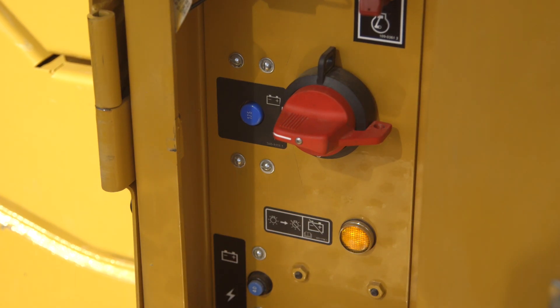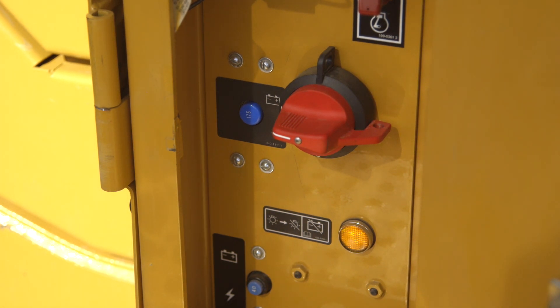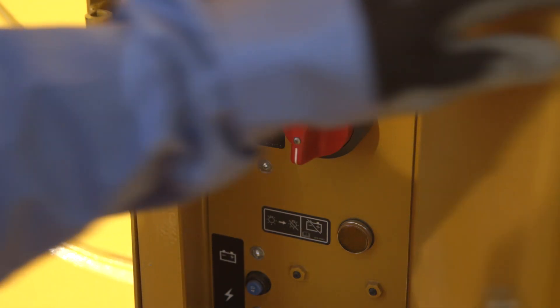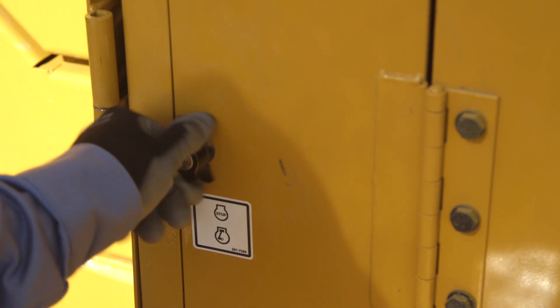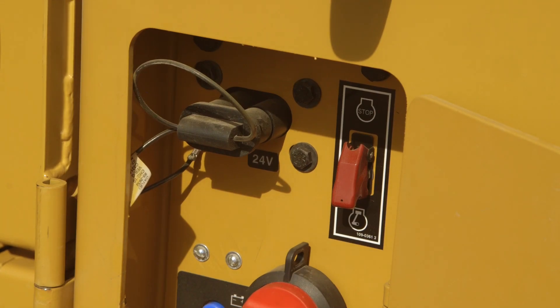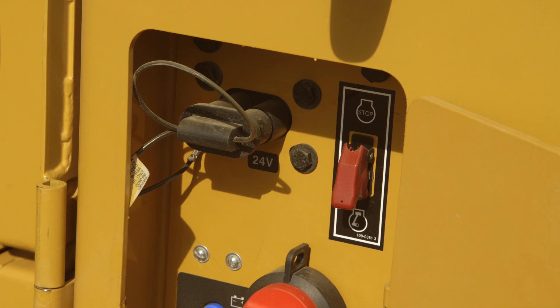When the purge lamp is illuminated, the machine is purging DEF from the lines and it should not be turned off. When the purge lamp turns off, then the master disconnect can be switched off. Circuit breakers, the emergency fuel shutoff switch, and the jumpstart receptacle are also located in this area.